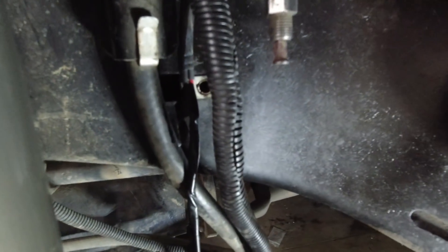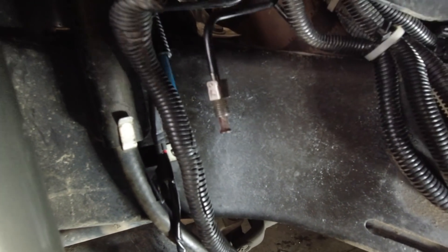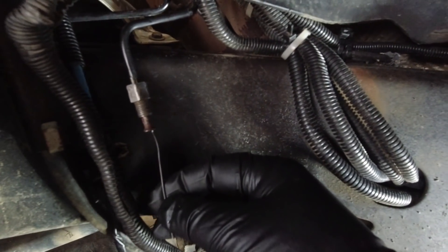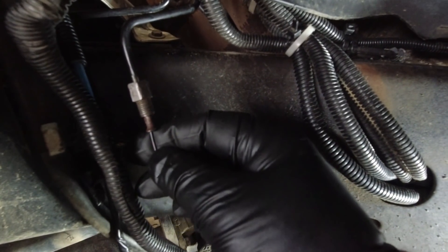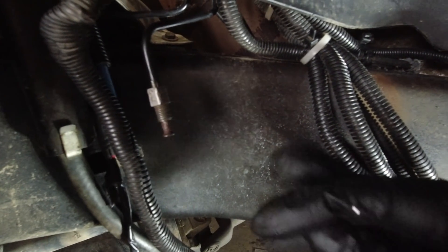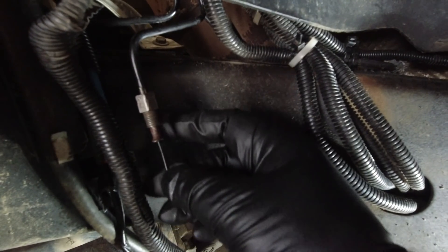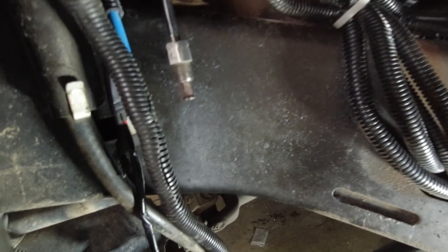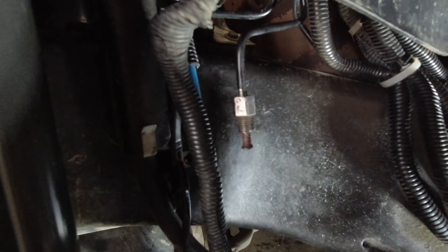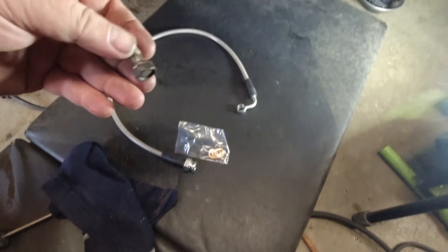I want to make sure this tube didn't twist inside, so I've got a small piece of wire that I'm running up and feeling inside — if the tube was starting to twist you'd be able to feel it inside as it starts to crinkle. But I think we're good. I think I'm gonna get ready to start fitting up the new line.